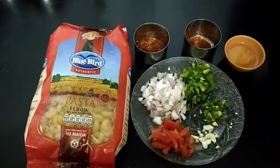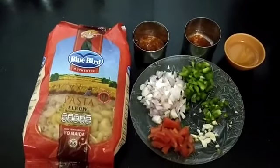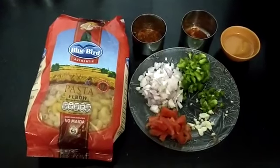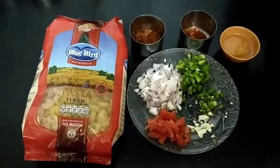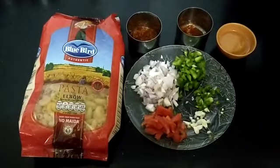Hi everyone, I hope you are fine and you are staying indoors and staying safe. By now you must have guessed that I am going to make pasta. So without wasting much of your time, let me just get on to the ingredients.